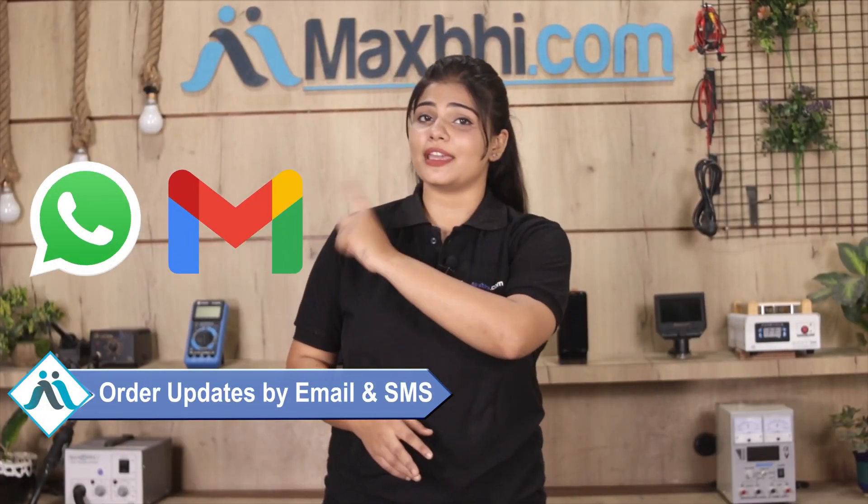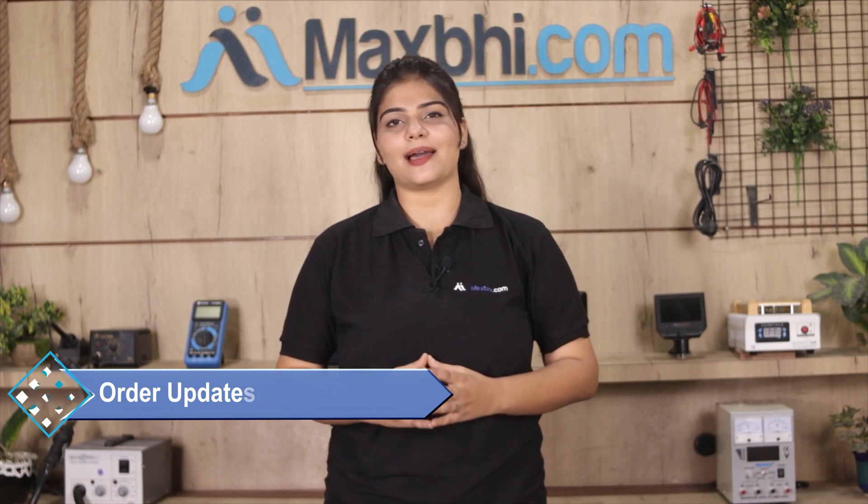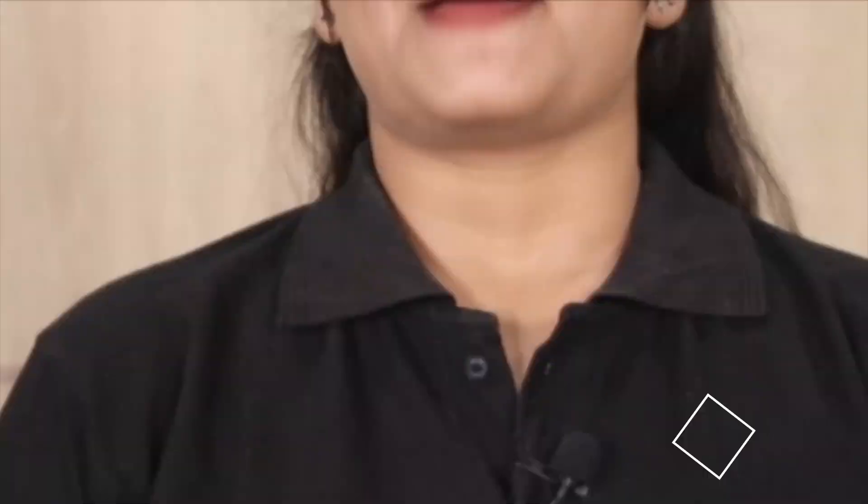आपके order की सारी updates और tracking details regularly आपको आपके email और phone पर भेजी जाएगी, जिससे आप अपने order का status जान सकते हैं। MaxP.com पिछले 6 सालों में अपने 1000 happy customers को phone parts डिलीवर कर चुका है और ये गिनती daily बढ़ रही है। So wait मत करिए, अभी order करें और चल रहे special cashback और heavy discounts का फायदा उठाकर अपने phone में बेहतर quality parts लगवाएं।